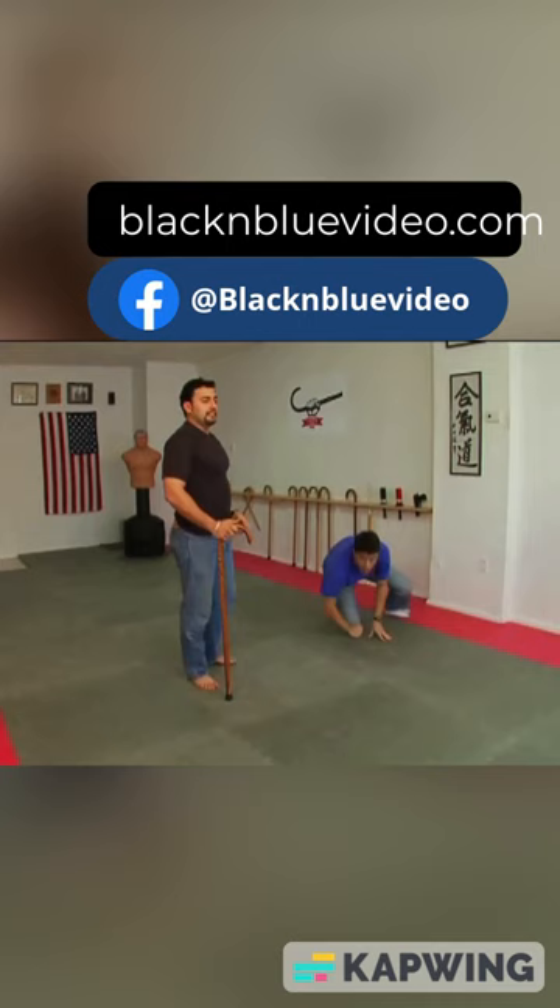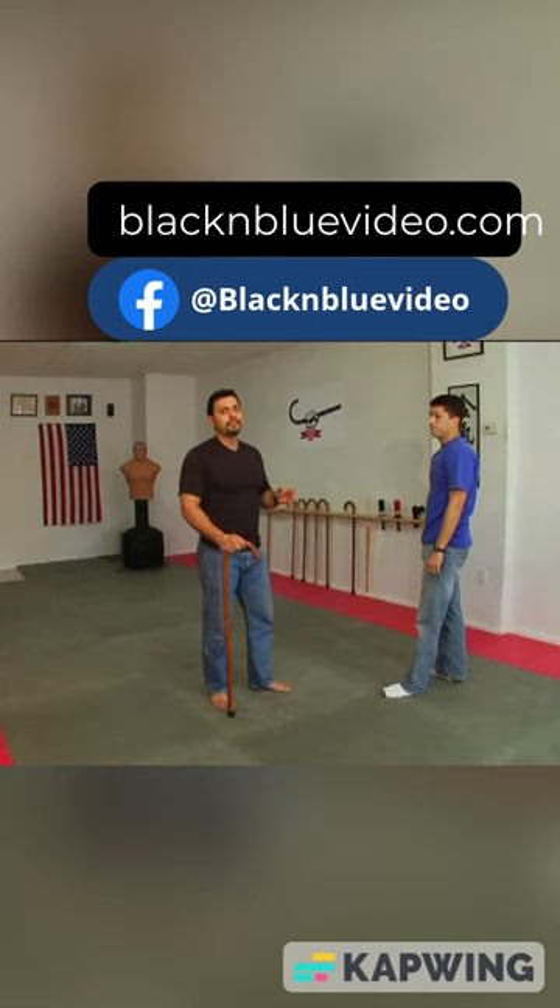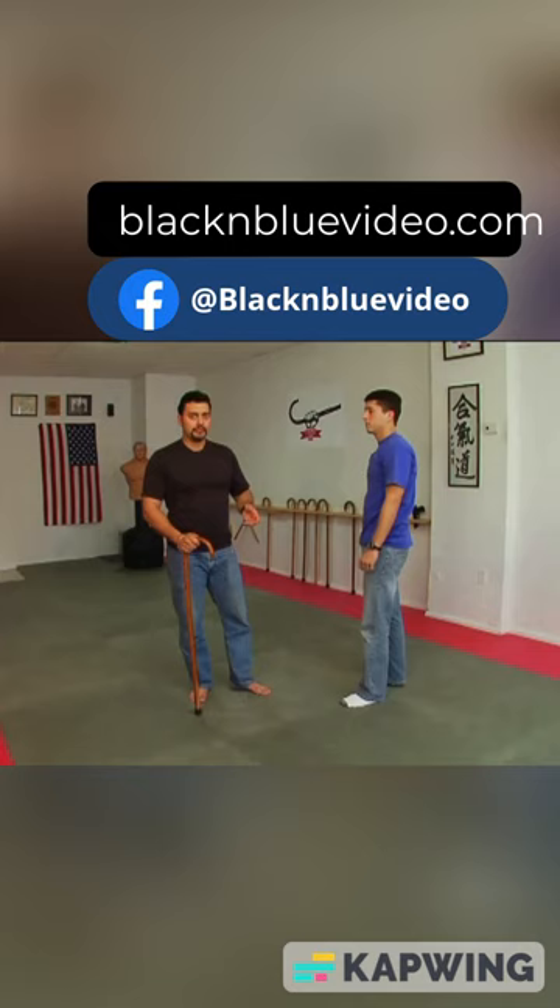You'll notice that a lot of these throws, if you're trained in martial arts, do not allow you to break the fall the way that you're usually trained in doing so. That's part of what makes it so devastating.